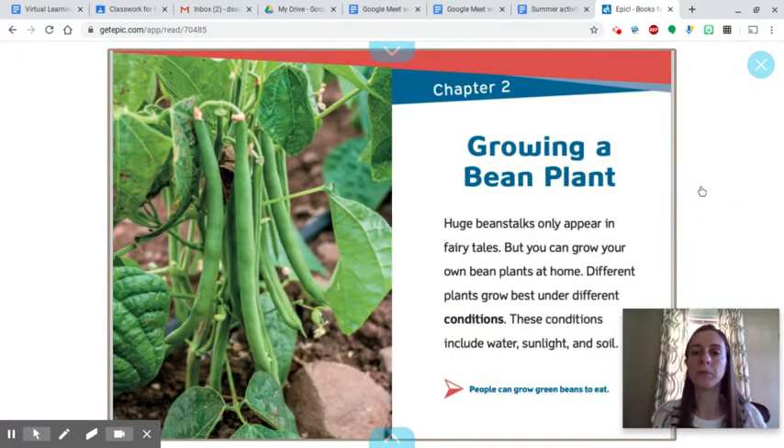Chapter two: growing a bean plant. Huge beanstalks only appear in fairy tales, but you can grow your own bean plants at home. Different plants grow best under different conditions. These conditions include water, sunlight, and soil.